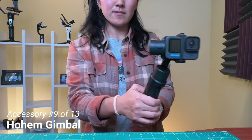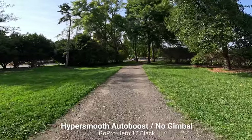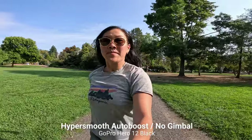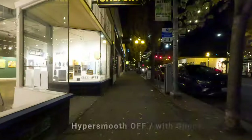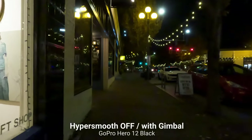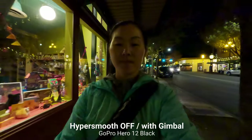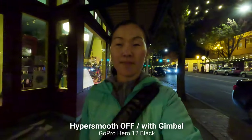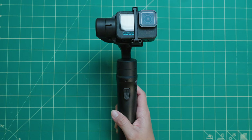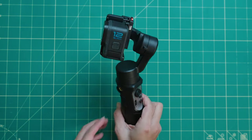Accessory number nine is the Hohem iSteady Pro 4 gimbal. GoPros have exceptional built-in stabilization via HyperSmooth, so you don't always need a gimbal if you have adequate lighting. But if you're shooting in low light, you absolutely need a gimbal. I have another video on why you need a gimbal and the exact GoPro settings to use in low light — check the link below. In short, you still need a gimbal in certain circumstances, and the Hohem iSteady Pro 4 is my best choice at the moment.